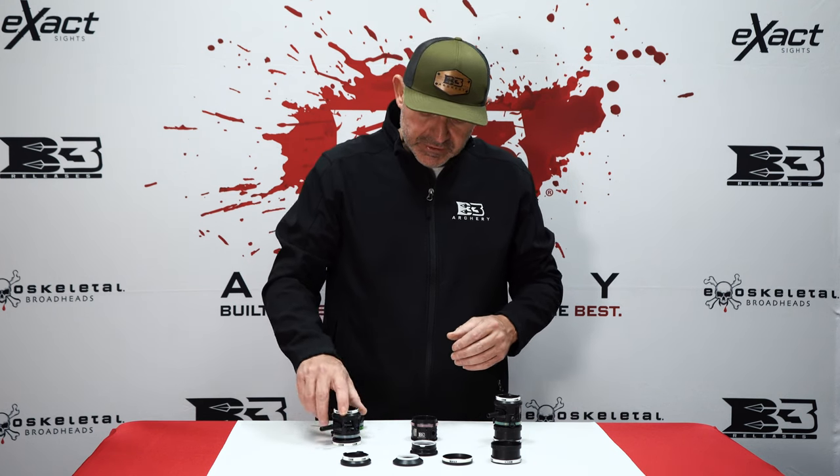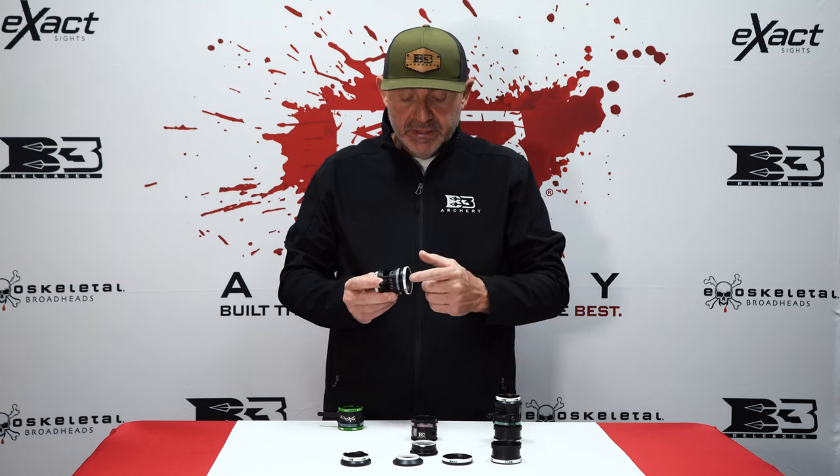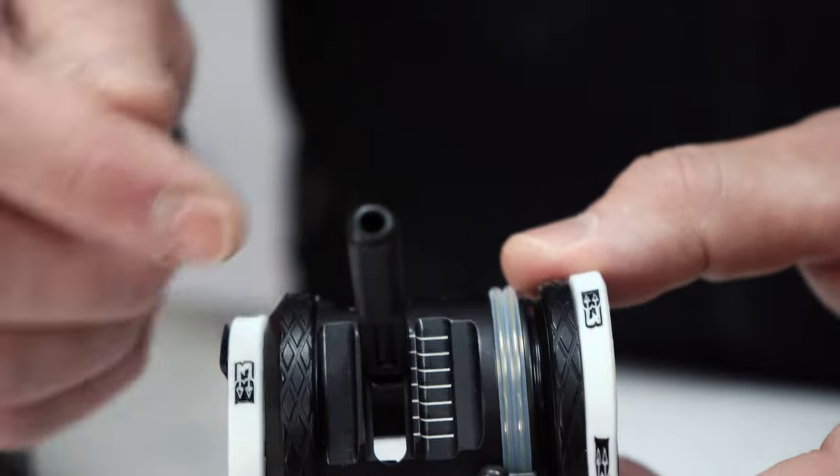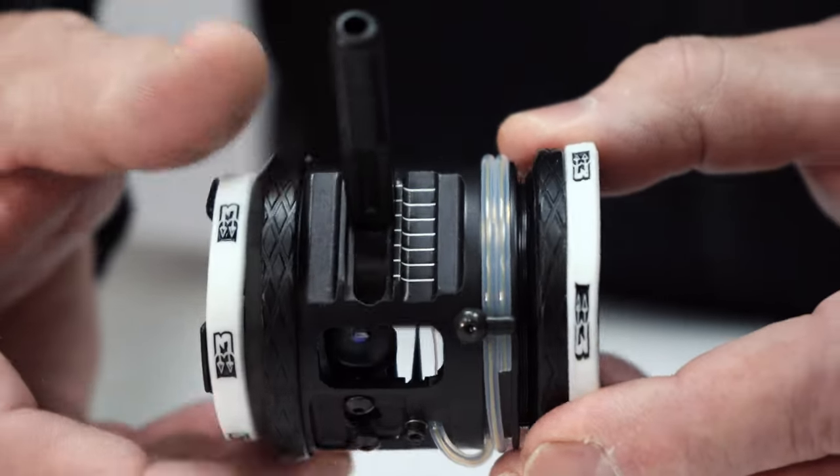The non-vented, which is right here, comes with two adapter systems. It comes with the mini shade in the front and your band retention to center your scope housing in your peep. So band retention, mini shade in the front.